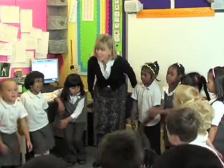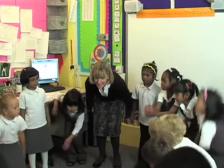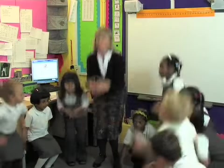Zippity Boing! Zippity Boing! Zippity Boing! Zippity Zippity Boing!